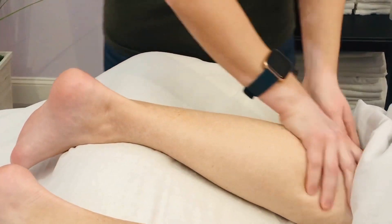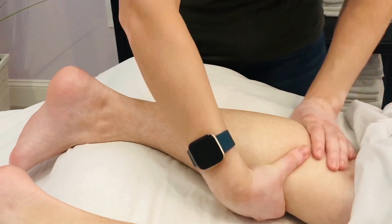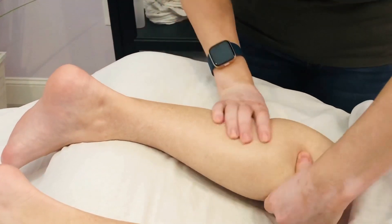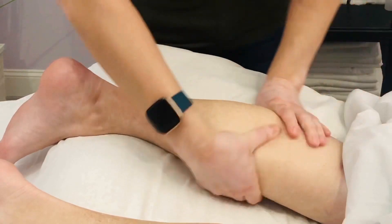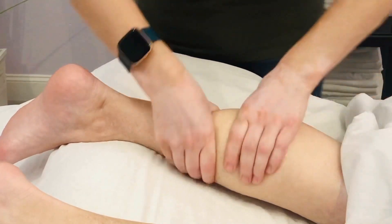One of the ways I like to do this is to crisscross like this, making sure your hands aren't too close together. That way I get all the way along the back of the calf and around each side, and I just work my way either from top to bottom or bottom to top.